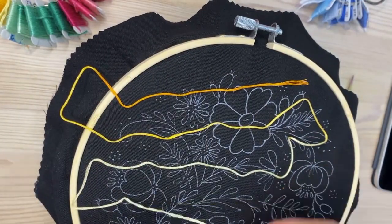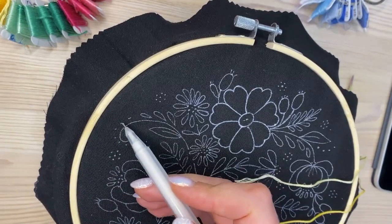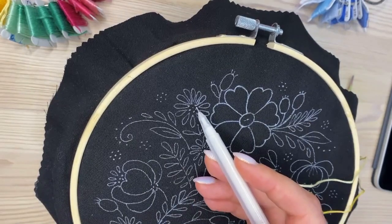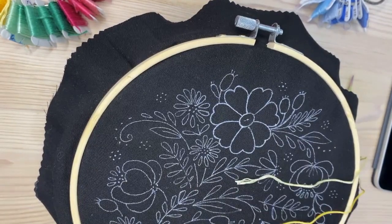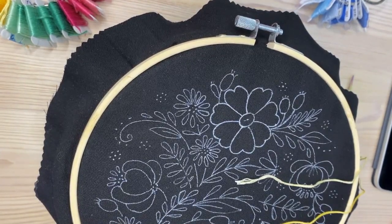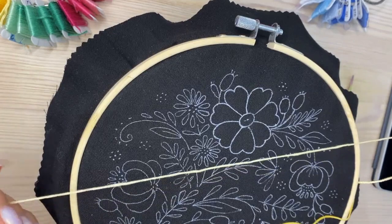I'm going to use the orange variated thread to stitch French knots in certain places — in the center of the flowers and in a few other spots. Someone asked what I use to write on black fabric with a pen: I'll place a link in my stories where you can buy a white gel heat-erasable pen.